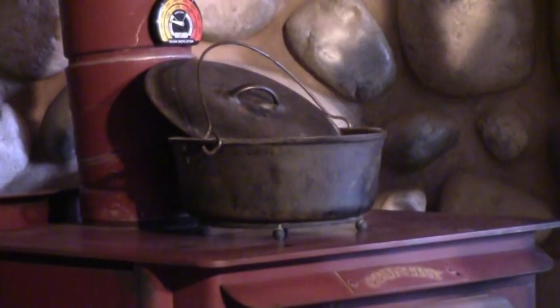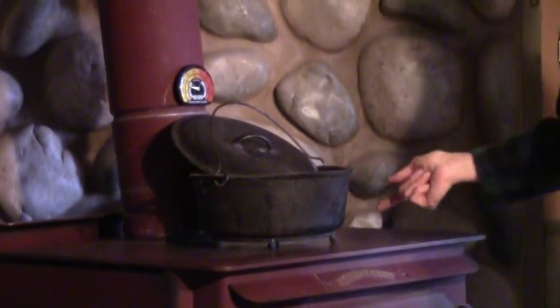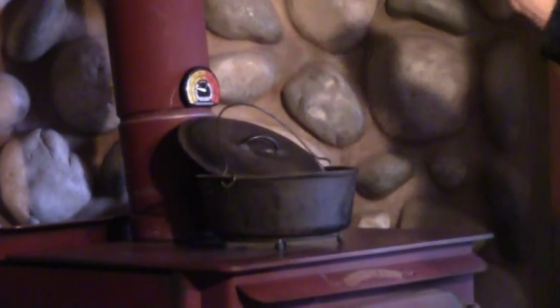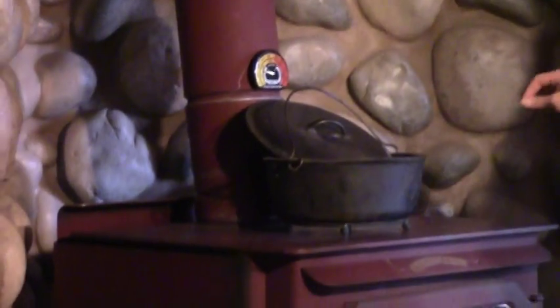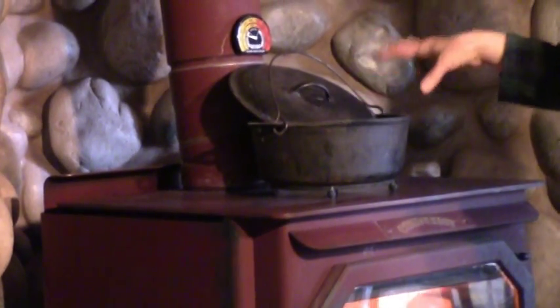If you leave it on the trivet, it keeps particular things you might be cooking from burning. So depending on what you're cooking, if you think it's going to get scorched on the bottom, put it on a trivet to keep it a little off the heat. If you really want it to get hot and your fire isn't so hot, put it directly on there — or even take off the burners and set it in a little deeper to get it a bit hotter.